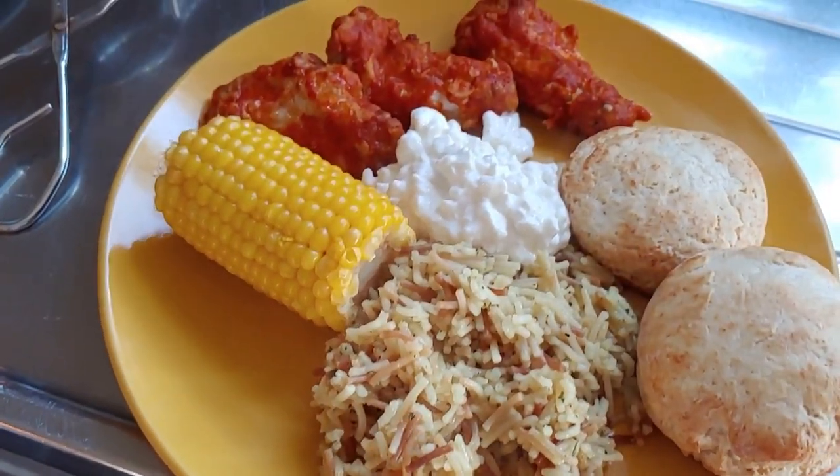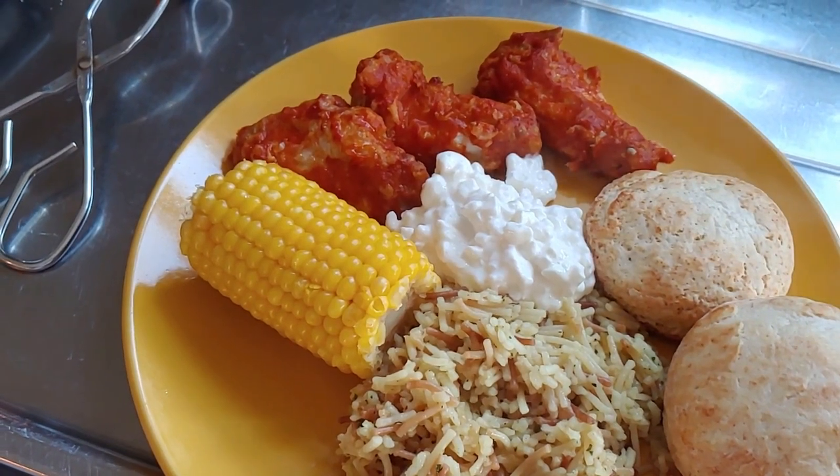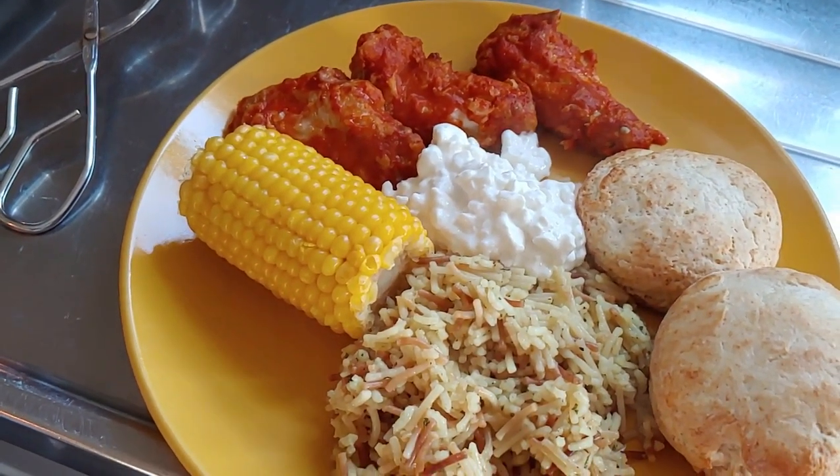Guess what? It's time to eat. I'll see you after dinner.